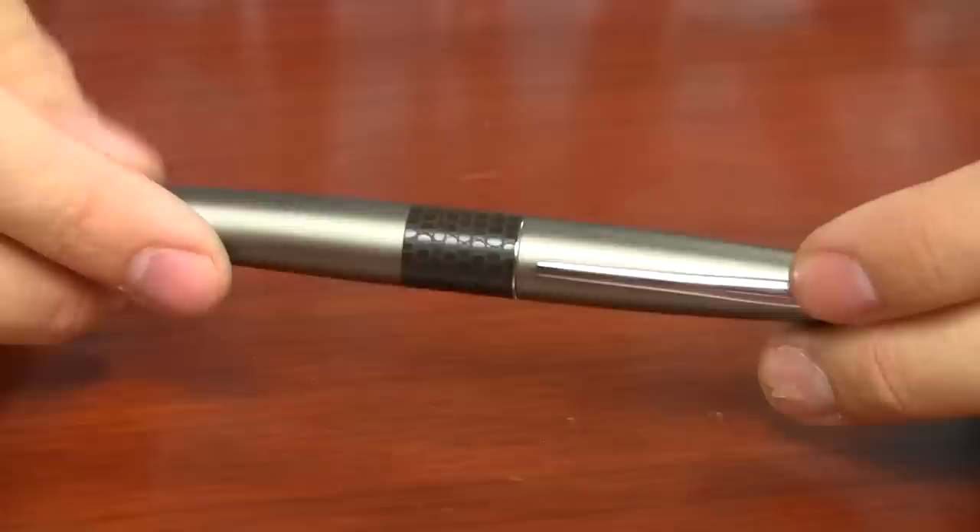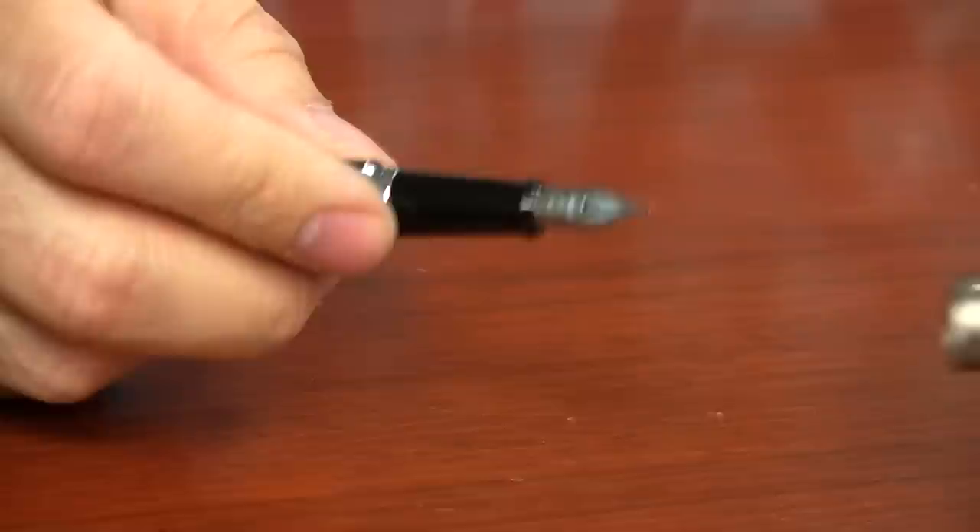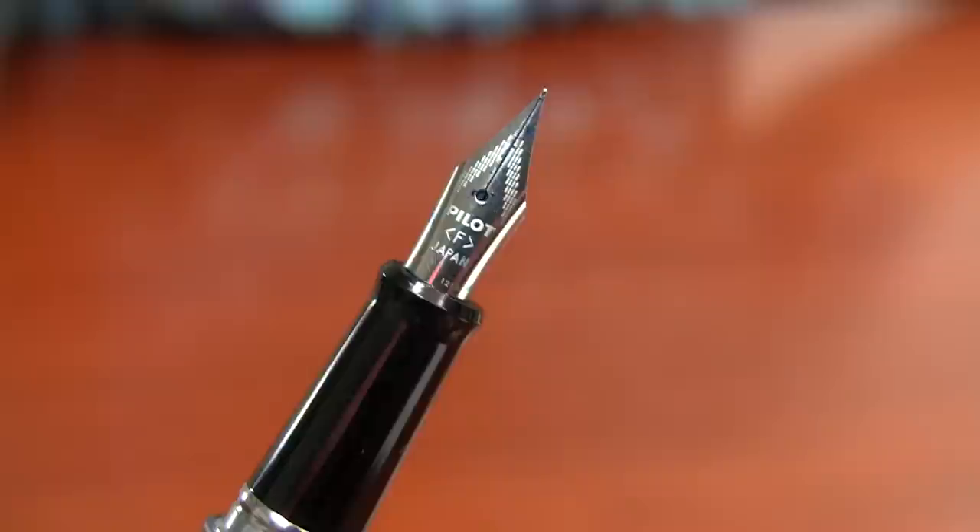However, ever since I found out that they were going to be coming out with a fine nib in this pen, I got so excited. Because it's a $15 pen, comes with a converter, it's durable, it performs great — it's just a superb pen. And the fact that this thing now has a fine nib is just awesome.